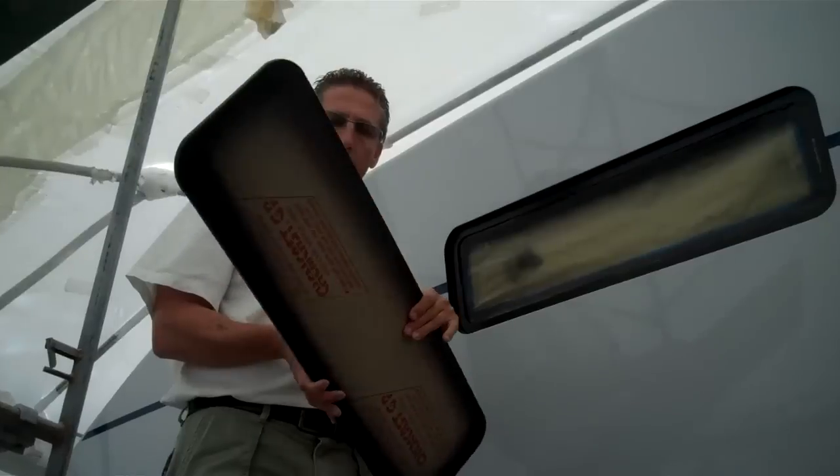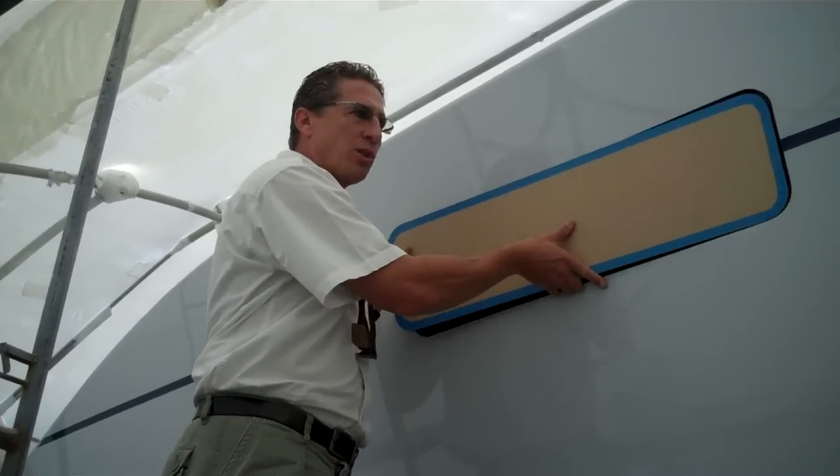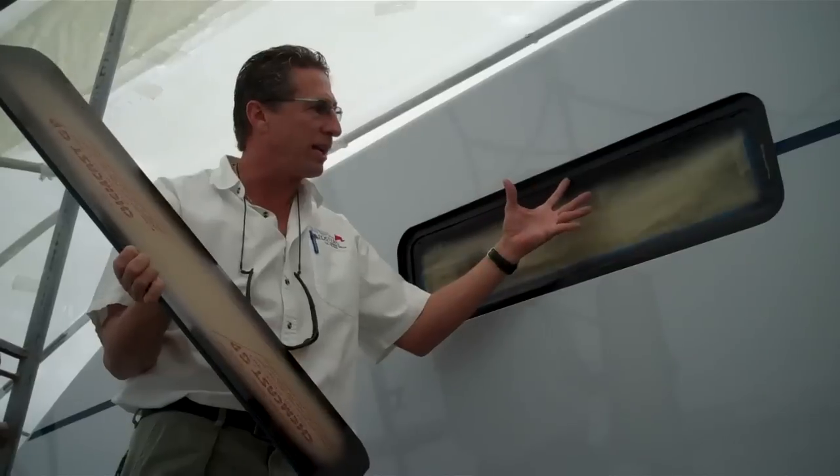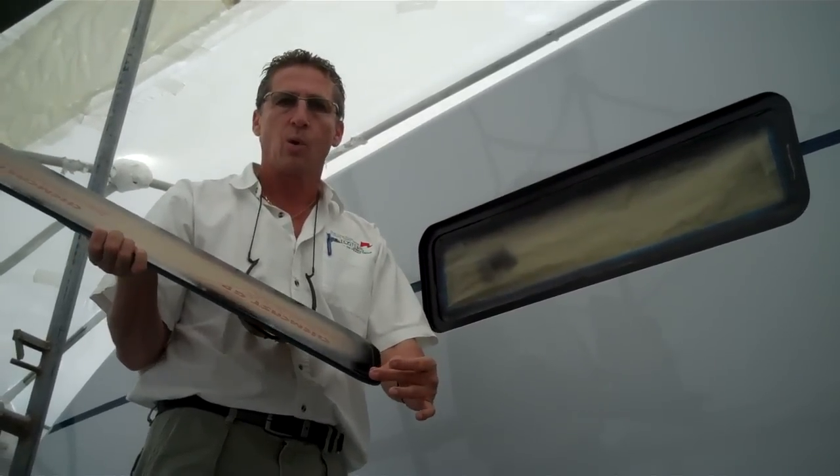My tip of the month for November: acrylic glass. All my brokers, my surveyors, and my insurance people, please keep this in mind. All too many times people don't know how to do this, and they wind up breaking the glass and it popping loose because it's not sealed or done properly.